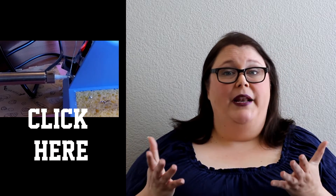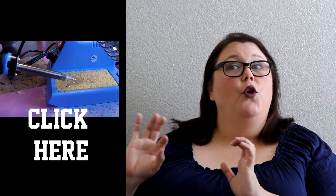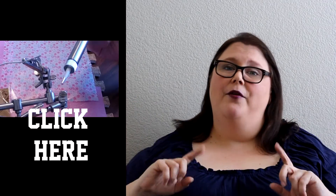Your soldering iron should be tinned and ready to go. If you don't know how to do that, I'm going to put the video over here — go do that first and then come back and watch this one.